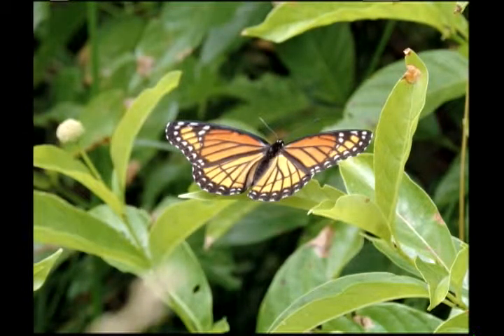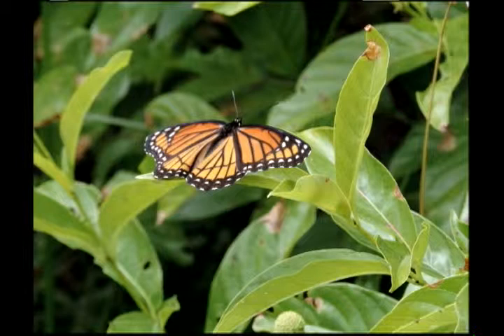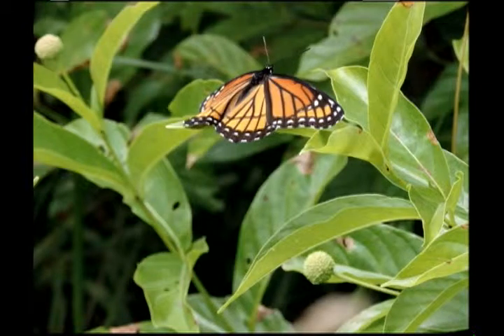But when they're flying around it's harder. The key thing here: it's not nectaring on its host plant this time — it's nectaring on button bush, which is a water plant, just like willow trees. And willow trees are the plants that this viceroy has to lay its eggs on for them to succeed. There are a few other host plants, similar related trees.